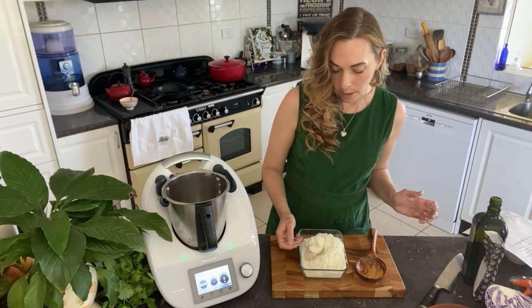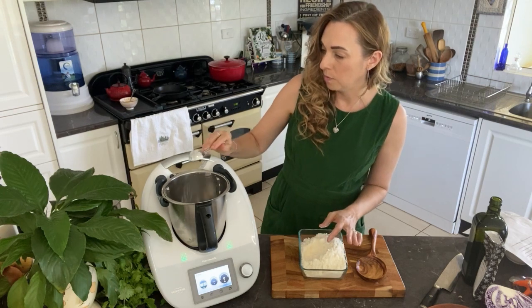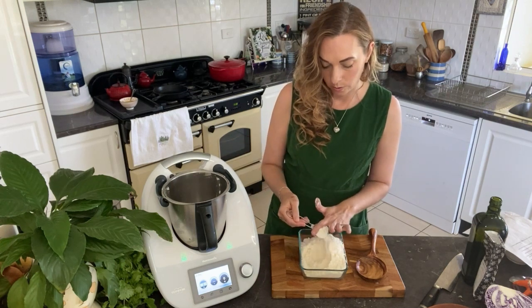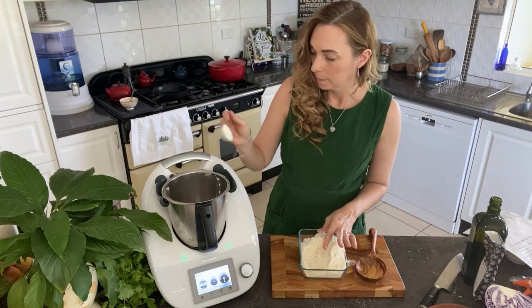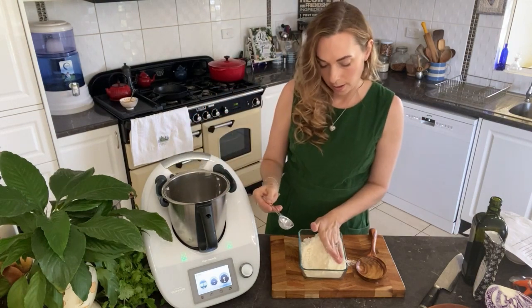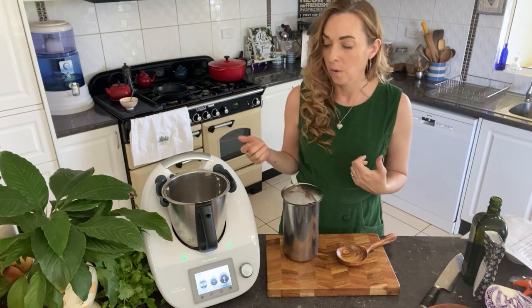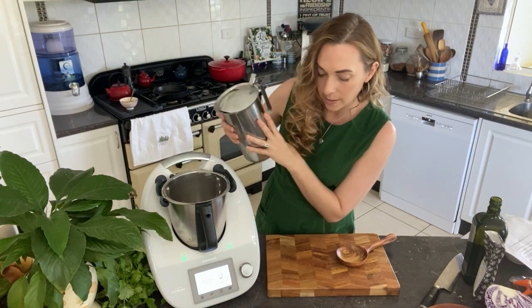We need four tablespoons of coconut flour — just scoop the top off and pop it in, one, two, three, four. Then we need 120 mils or grams of water.